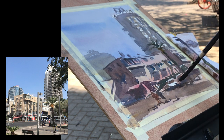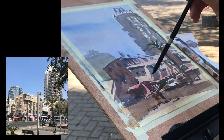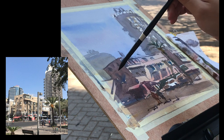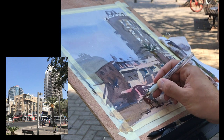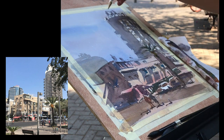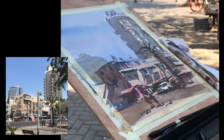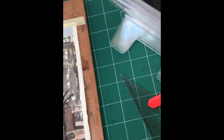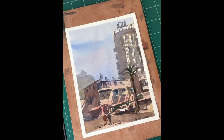Here are some final details — some dry brushing, some windows in the shadows, a drain pipe, all sorts of things. I always keep in mind to be careful not to overdo it, though stopping isn't one of my biggest struggles — I have a relatively easy time knowing when to stop. So here it is, the final result. Now I want to show you how I removed the tape, because everyone asks about that. I hope you enjoy seeing that and the final result — now let's wrap it up.